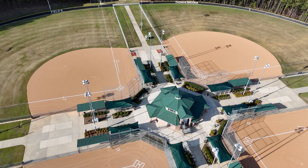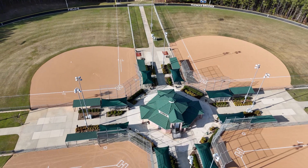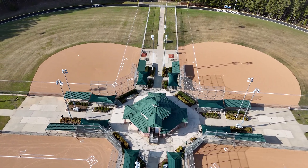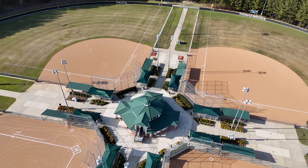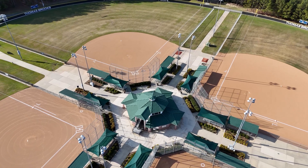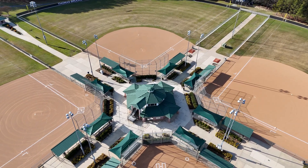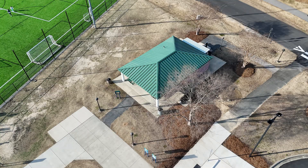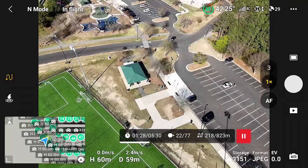Now that we have our settings configured properly, we also need to determine how we're going to fly the drone to create good quality 3D models. Simply going up and taking a bunch of pictures is not going to result in the best quality model. What we need is something called overlap — overlap between the images — so that around 70 to 80 percent of each picture is similar to the last, consistently throughout the whole model.